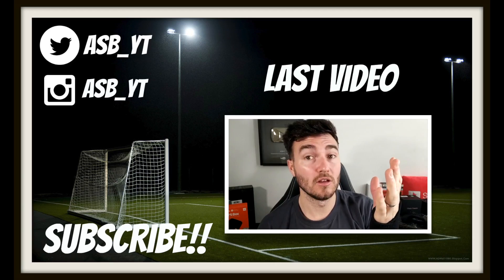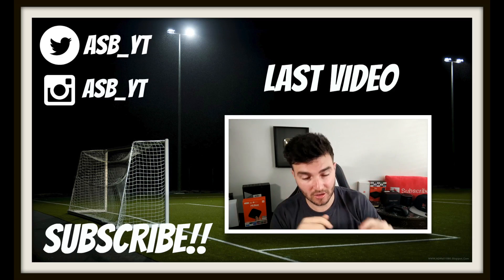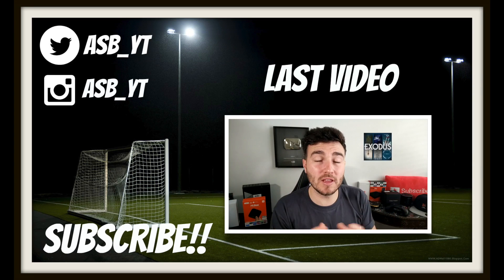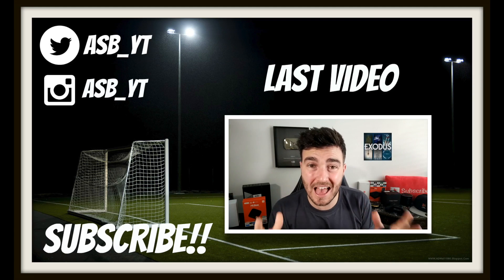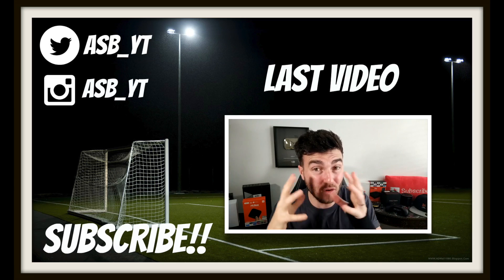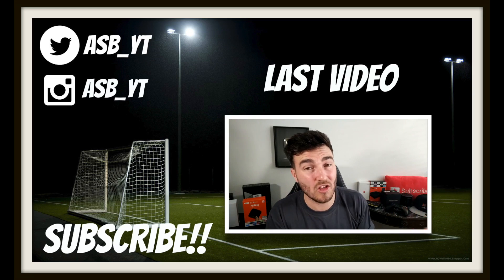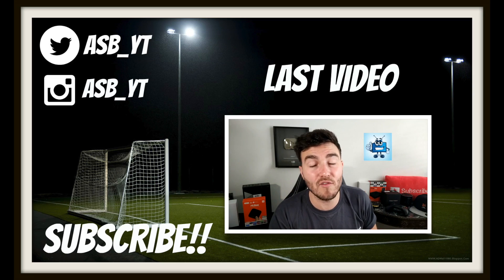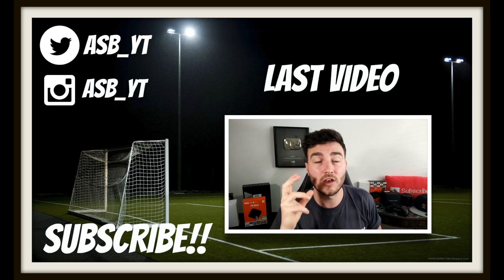Welcome back to a brand new video and happy 4th of July for yesterday to everyone in America. Today we're going to be discussing the third-party Exodus add-on, whether it's going away and potential alternatives. We're also discussing TV add-ons and a lot of you have been trying to get information about the Fusion source link, so we'll cover that too.